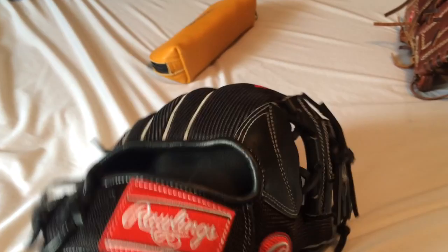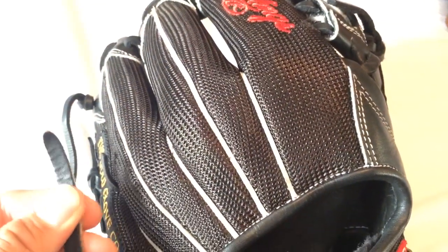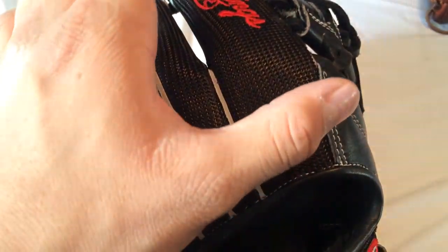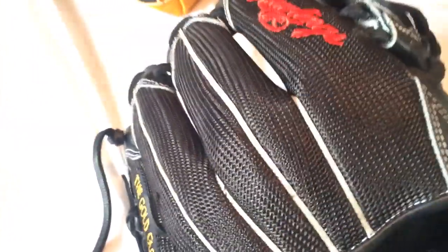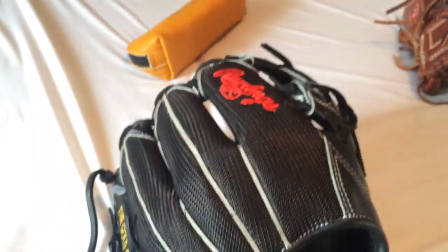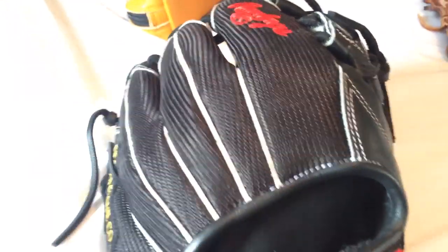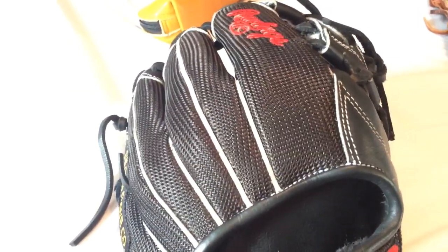I know especially with Pro Preferreds, whether this is Pro Preferred leather or not, this tends to fade. I know this because I have a carmine mint that started to fade a little bit on the pocket — all that wear starts to fade a little greenish. And I think after a long time of use it turns white. So I don't know about that.